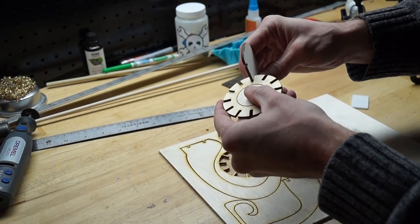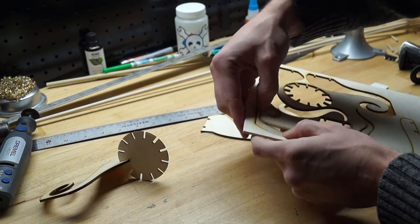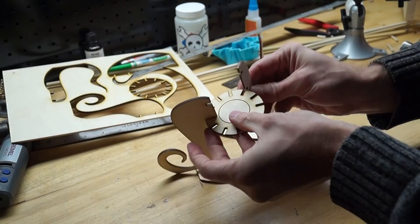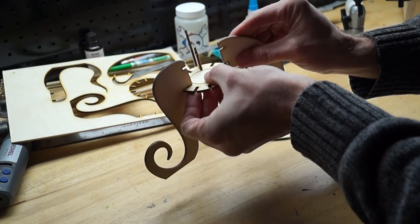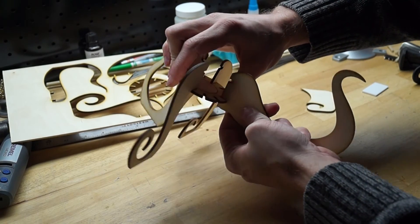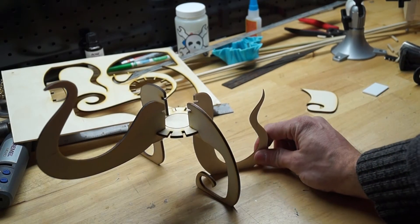Test fit time. Oh my goodness — I can't freaking believe it! My hands are shaky, I'm so excited. Oh, it's snug. Almost a click fit. Oh my goodness. Of course the weight is going to pull that down right now, but there we go. Oh my goodness.